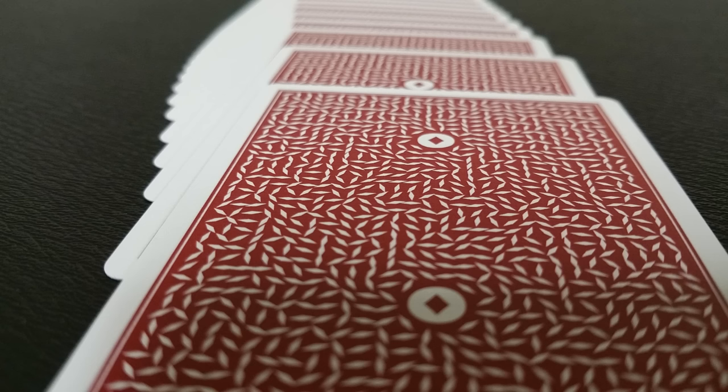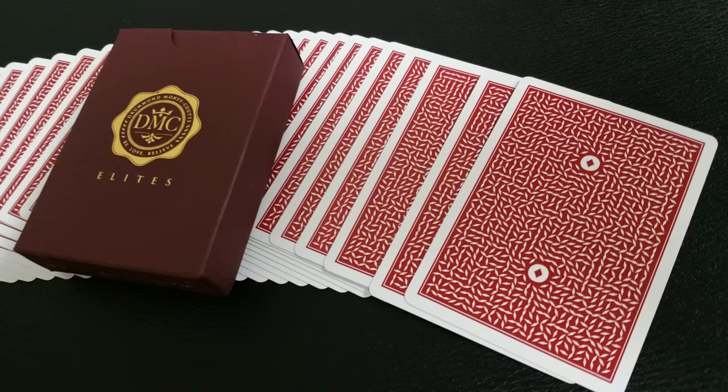With all this clarity, you still get a comfortable handling, good feeling deck. It's great to pass out to laymen if you want to — they're not going to be able to find the markings if they don't know where to look. So I think the DMC Elite Rouge deck is powerful for magicians, with wonderfully thick cards, beautiful back designs for flourishing, and great for gameplay. Please don't play poker with these.